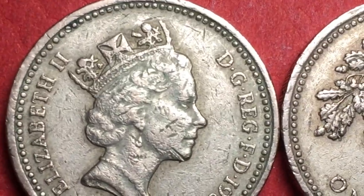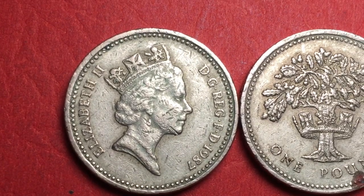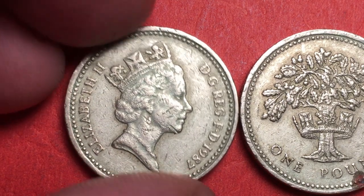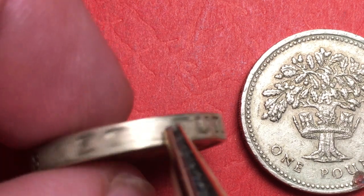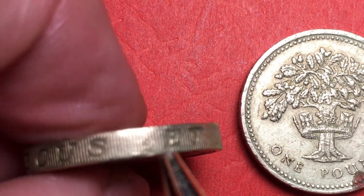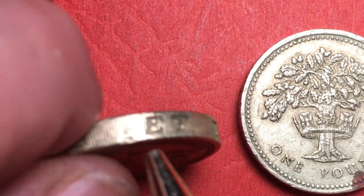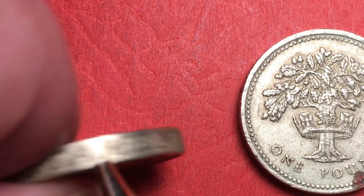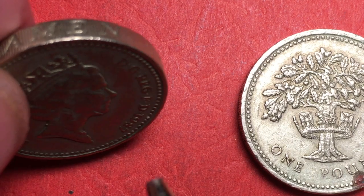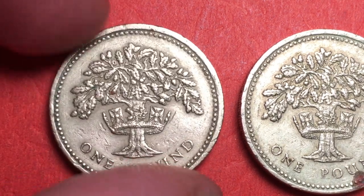On the edge of these coins they used what they call an incuse legend — I-N-C-U-S-E — essentially it's carved into it. This one reads 'Decus et Tutamen,' and that means 'An Ornament and a Safeguard.' That's the motto on the edge.